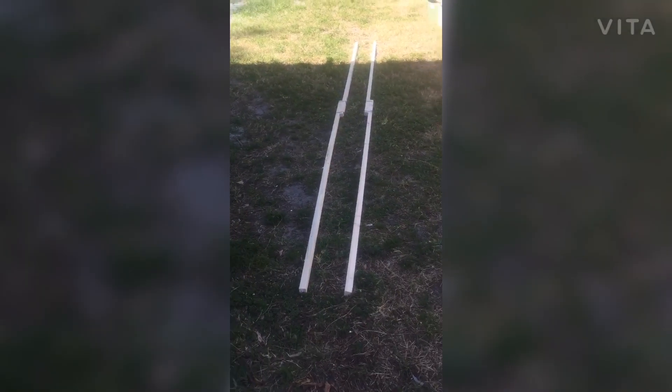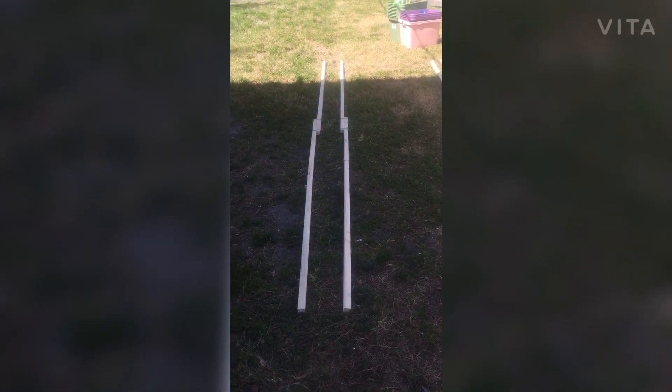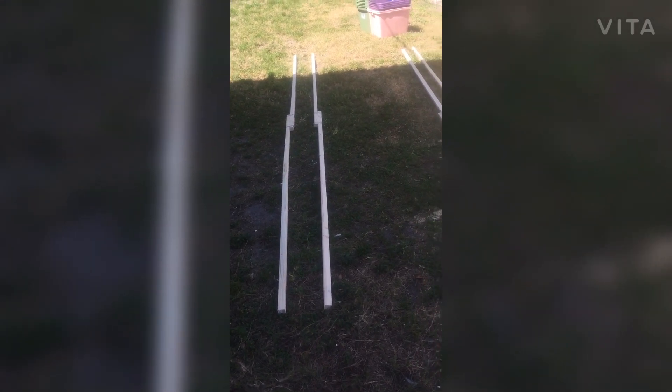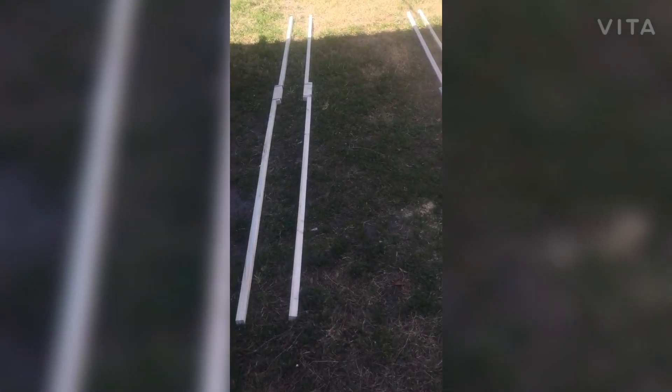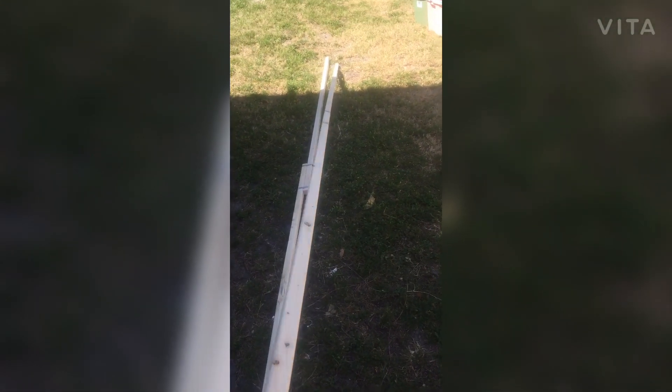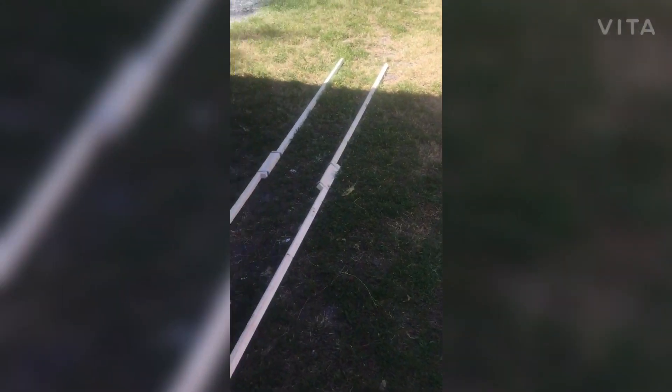Here are the two bottom rails with the coupled 1-foot overlap, 2 hose clamps coupling. As you can see it's pretty strong — it's 15 feet — and they seem to be relatively strong.